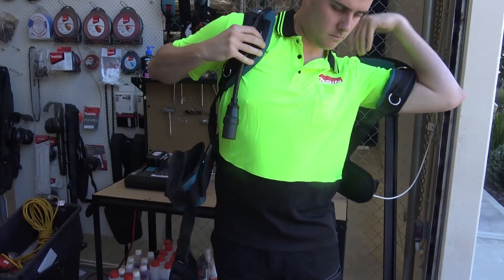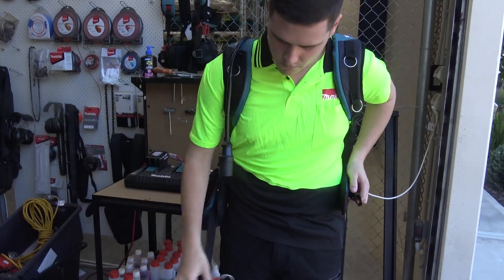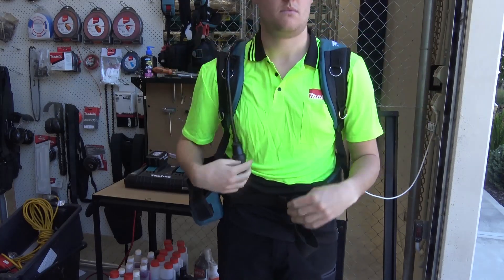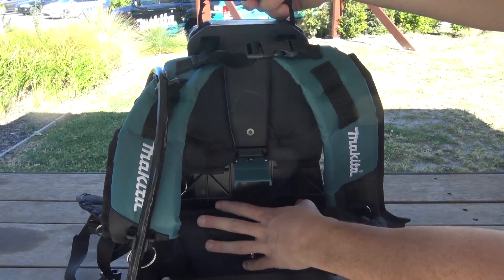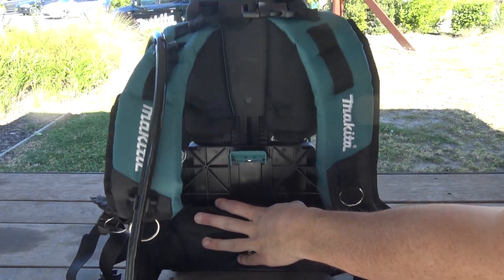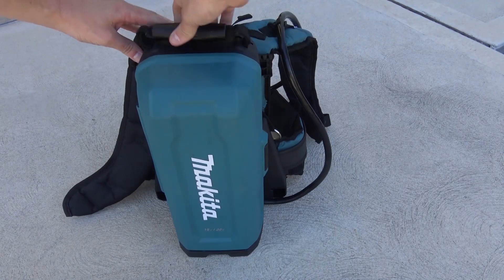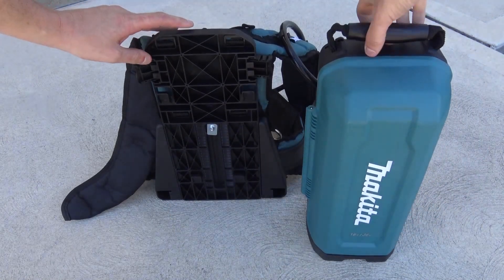The PDC01 features a comfortable harness designed to reduce the toll the backpack has on the user. The backpack can also be adjusted to suit a variety of heights and has the ability to be removed from the harness to either be carried or set on the ground, making it perfect for work in tight or confined spaces.